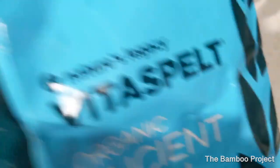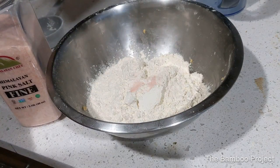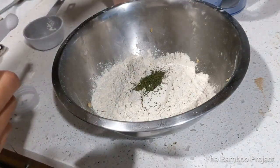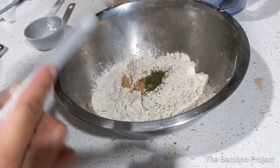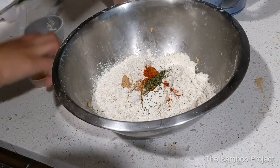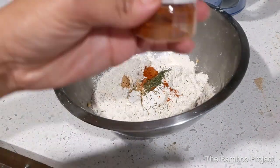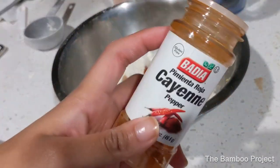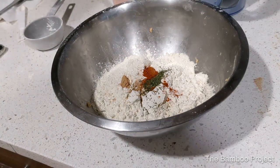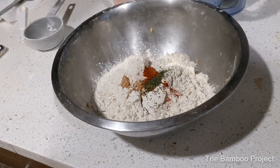The white spelt flour that we use is Vita Spelt. Now, this is one-fourth of a teaspoon of sea salt, one-fourth of a teaspoon of dill, one-fourth of a teaspoon of ginger, one-fourth of a teaspoon of cayenne pepper. The flavor is immaculate — it's just amazing. One teaspoon of onion powder.